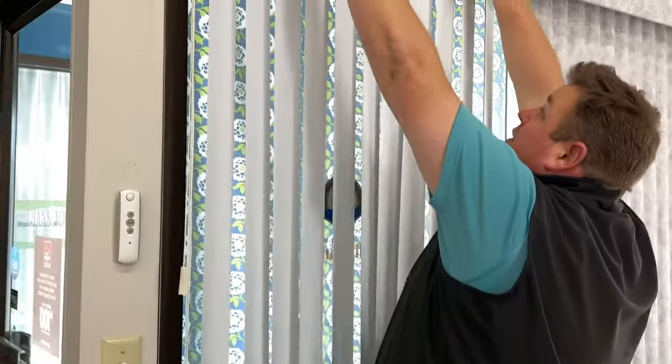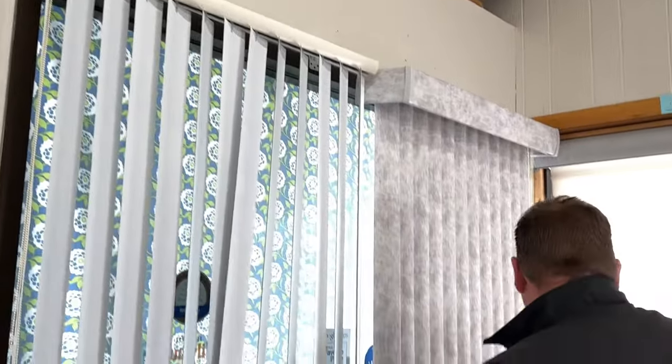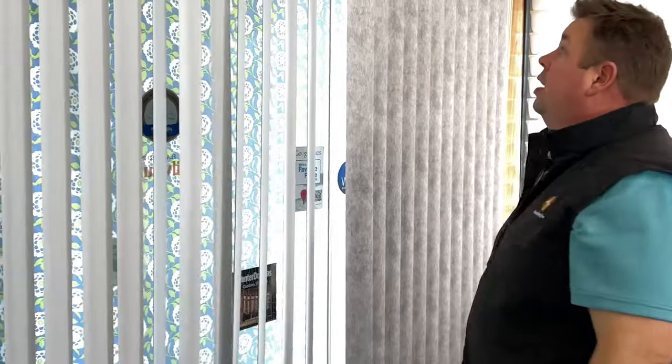I'll take the screw out, set my screwdriver off to a safe place, and then I'm going to remove the vertical valance. I'm just going to pull straight out on the vertical valance to get it to come out.